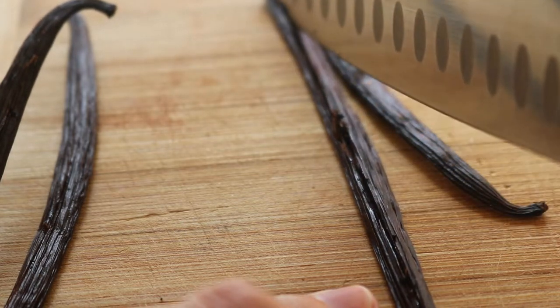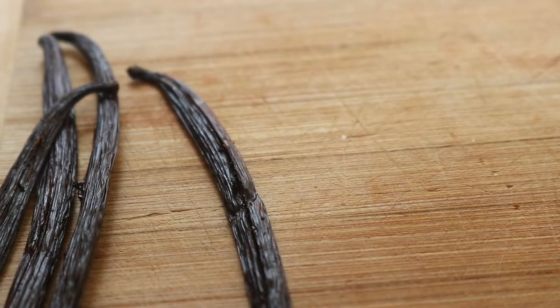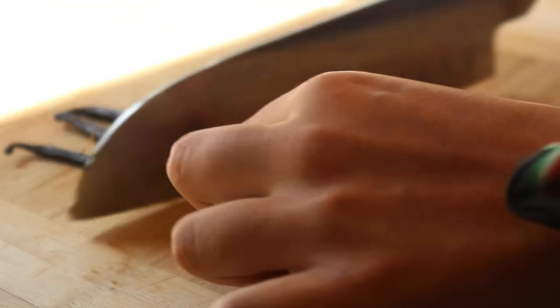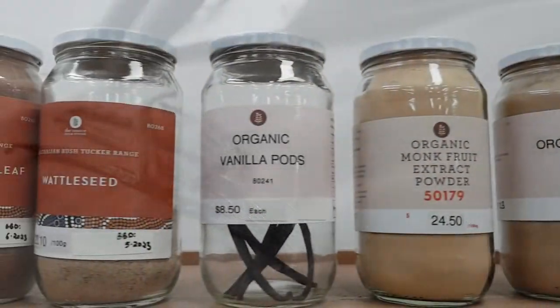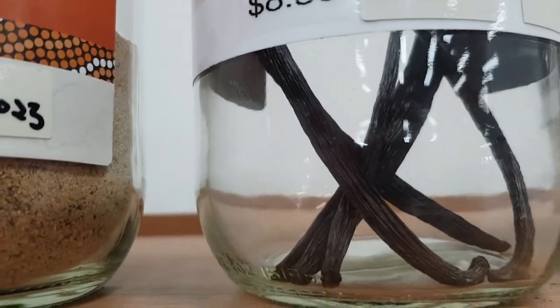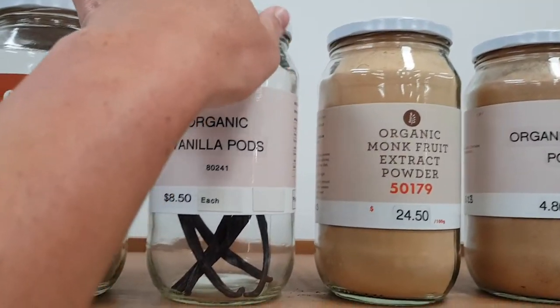I didn't realize making your own vanilla extract at home would be so simple. All you need are some vanilla beans and a little vodka. I sourced the vanilla beans from my local bulk food store, The Source Bulk Foods, and bought some organic gluten-free vodka from the local Flannery's whole food store near me.